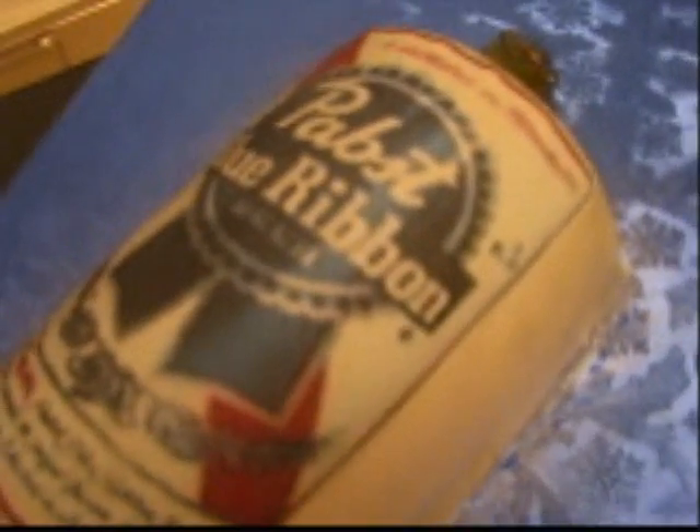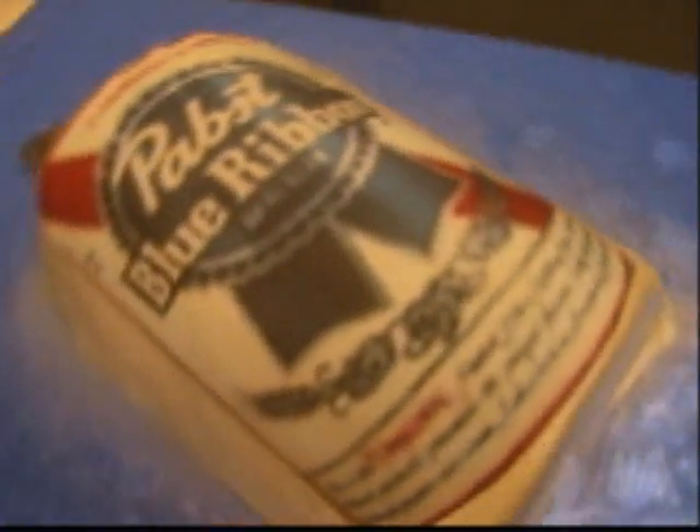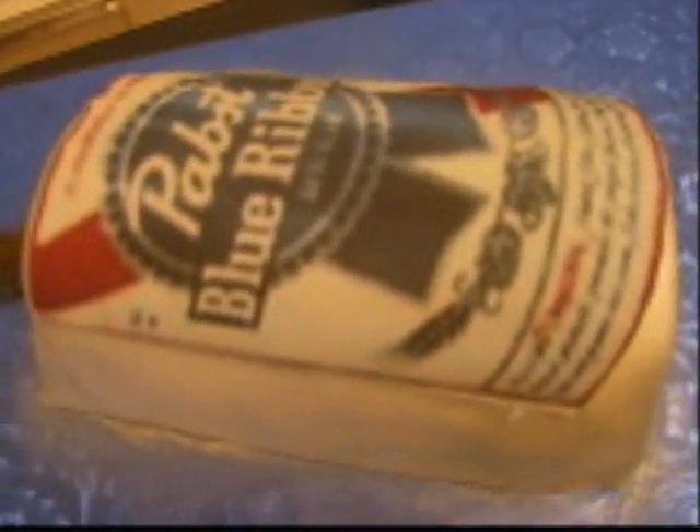I wanted to show the cakes I've been doing for this weekend. This is a half-canned beer bottle cake — this is Pabst. This is what the groom liked. I threw it in for free because it was small and the order was kind of big.